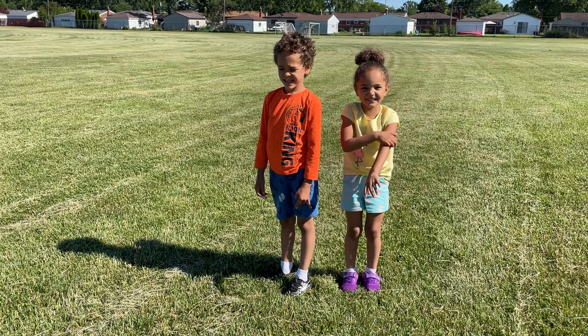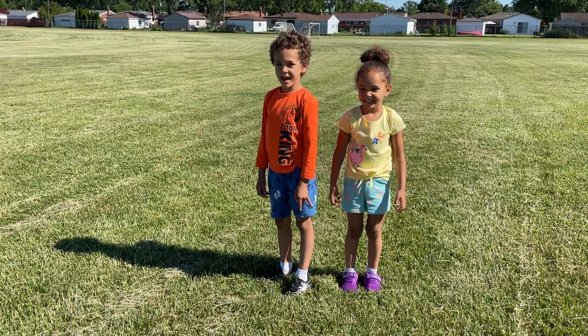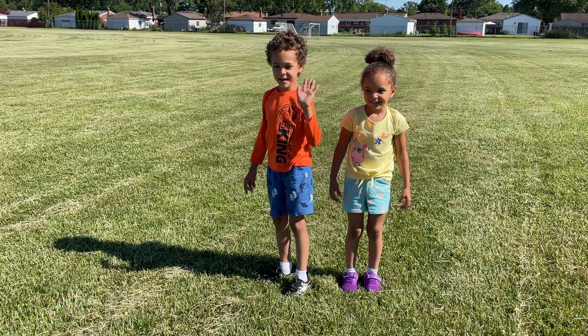And this is for Lucy. Hi, Lucy. And this is for Noah and Jeremy. Hi, Noah, Jeremy. We'll be right back.